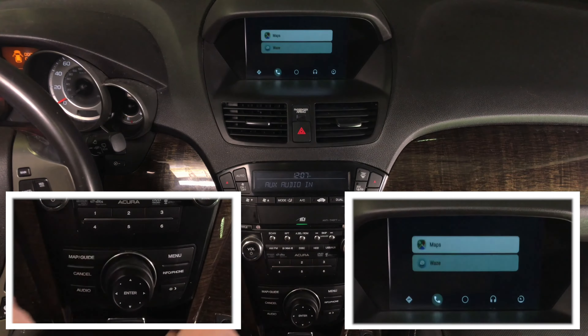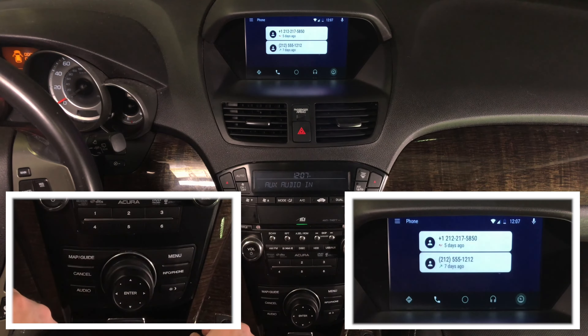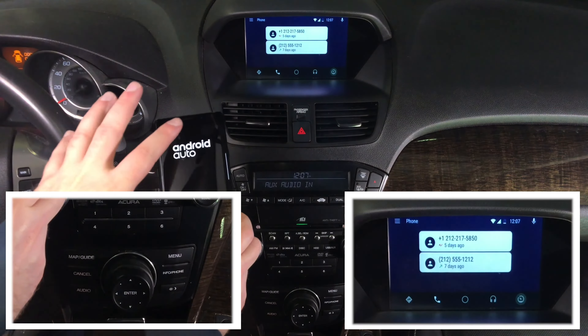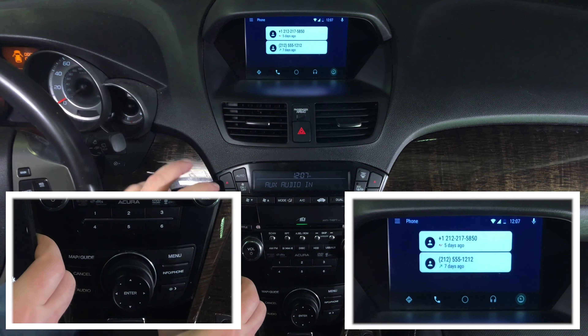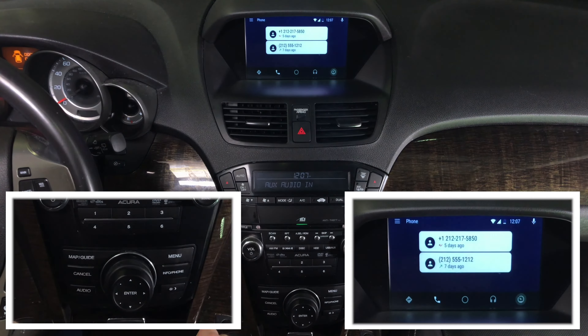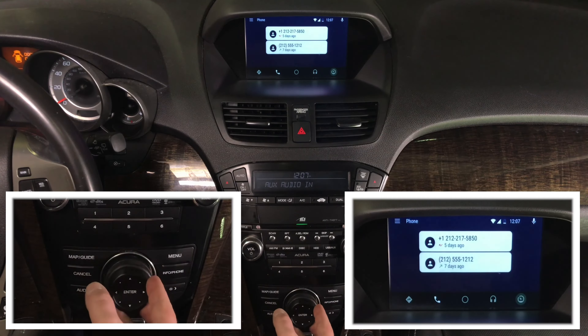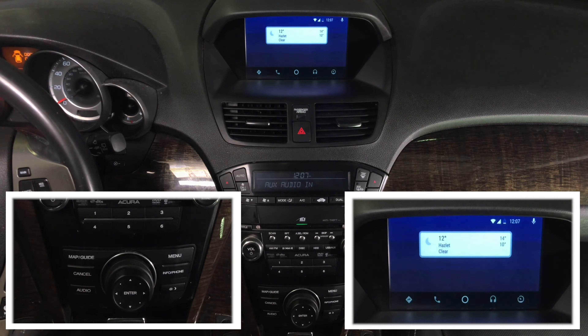If you want to go back into calling, all the other features are also available. Android Auto is Android Auto in every car — it only lives inside your phone. When there's an update, it updates on your phone and you never have to worry about updating the interface. If there's a new compatible app for Android Auto, it will automatically appear. It works just like factory, and the home screen shows everything here.